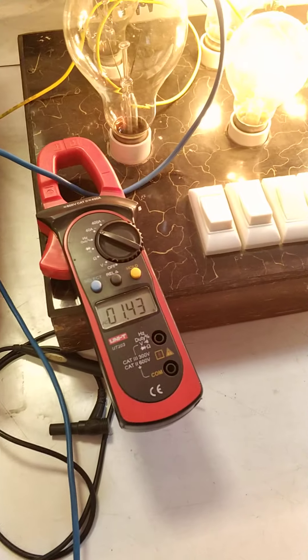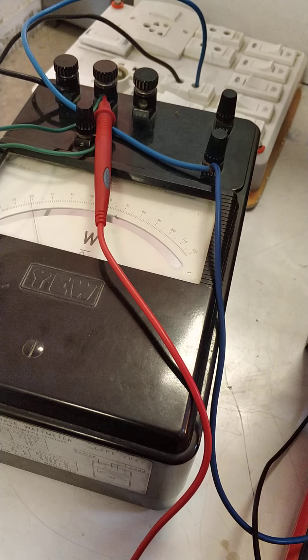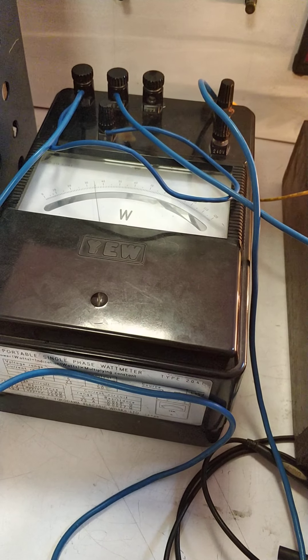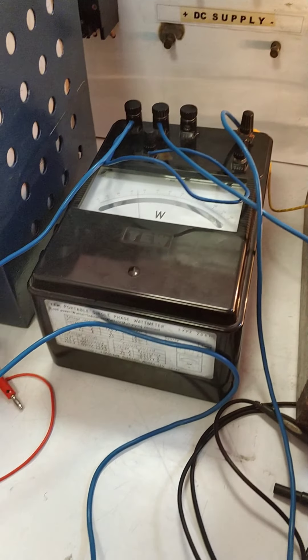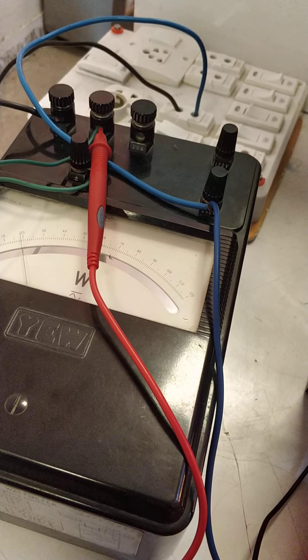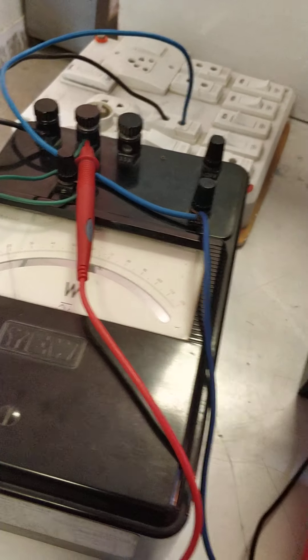Next load on — you can see the current also increasing. The input power is about 190 watts and the output power is about 170 watts.